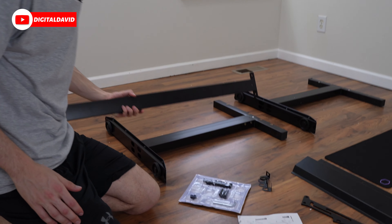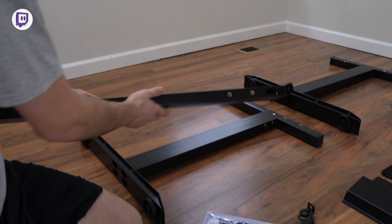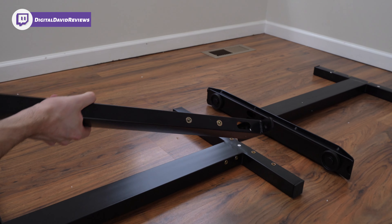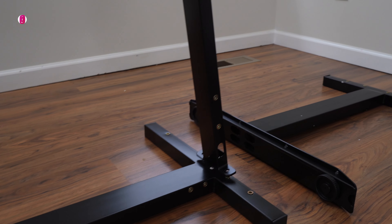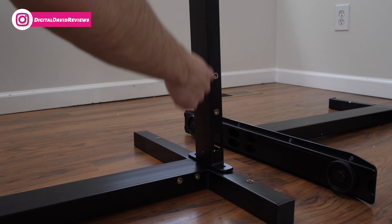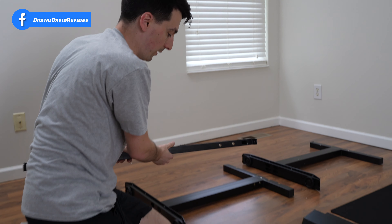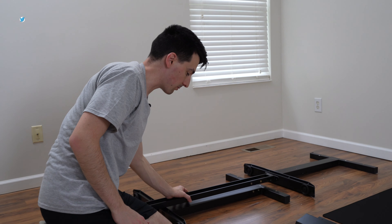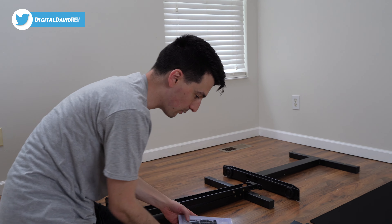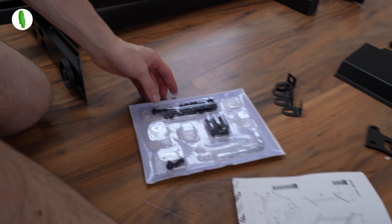Step two: connecting the legs together with the framing. Pay attention to how everything goes — you want to make sure the holes are lined up properly on the right side so you can see how it's going to fasten together. Pay attention to the finish at the bottom of the support beam as well. We're going to be using screws marked K — eight screws marked K in this step — to fasten everything in place.